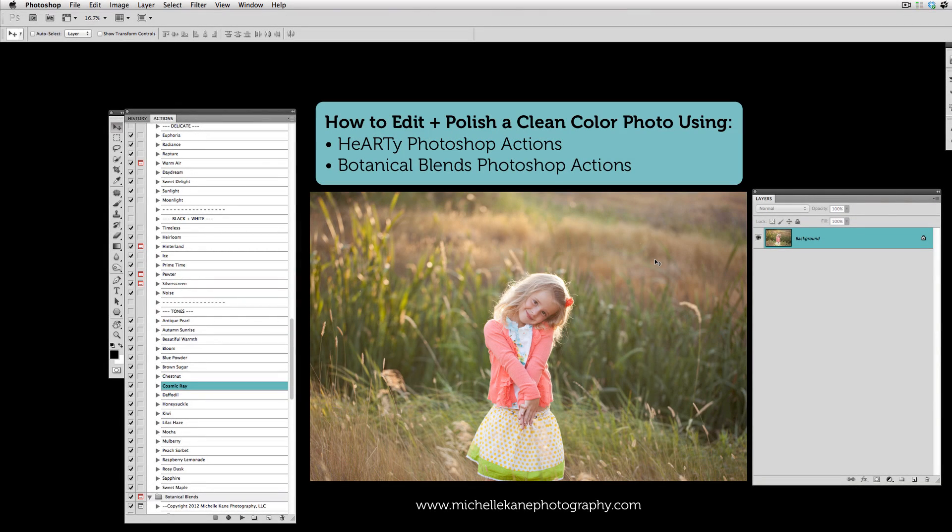Hi guys, this is Michelle Cain with Michelle Cain Photography and Actions. Today we're going to take a look at a couple of quick, clean color edits using the Michelle Cain Actions — just something that's not too far out of the box, but will help liven up your pictures and make them look a little bit more polished.